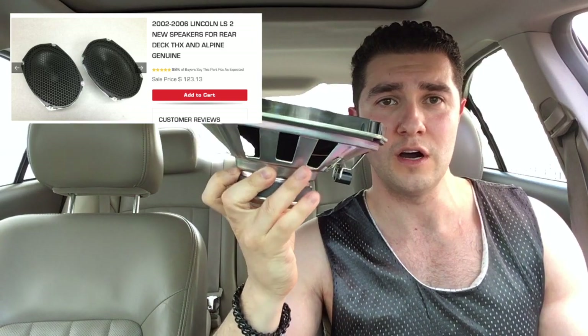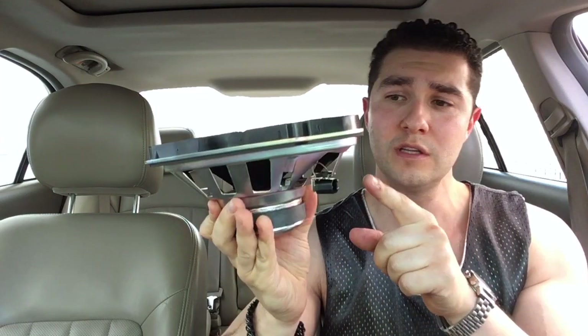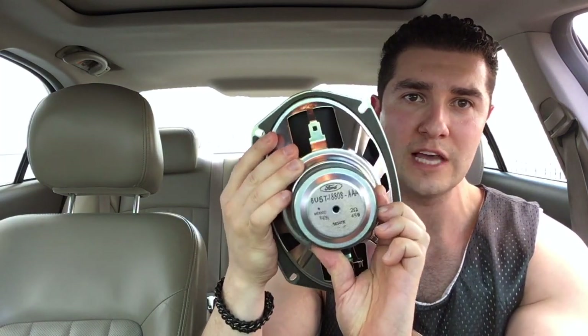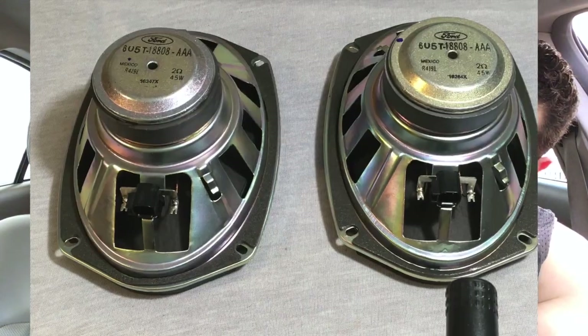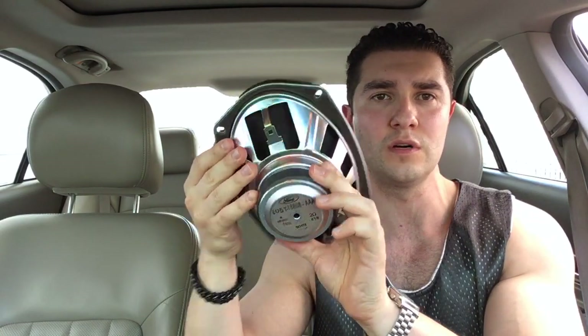You're not supposed to be able to see yourself through the speaker, but we have a hole right here. This is the factory speaker for this vehicle. I was able to find exactly identical brand new ones — I have two of these. They were $123 and I'll put the link in the description below. These are 45-watt 2-ohm rated speakers, identical to the actual factory ones in this 2004 LS V8, which is also similar to a lot of the Alpine systems from 2002 to 2006.